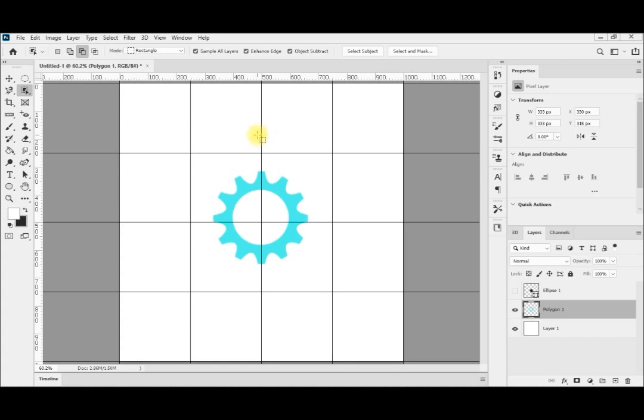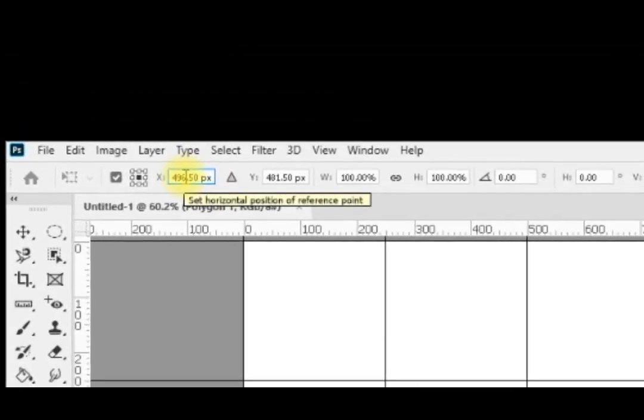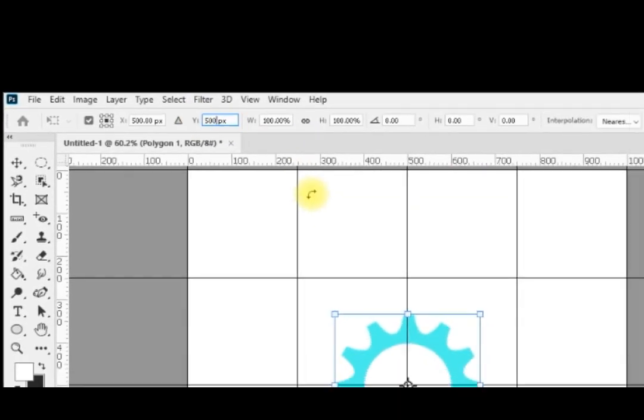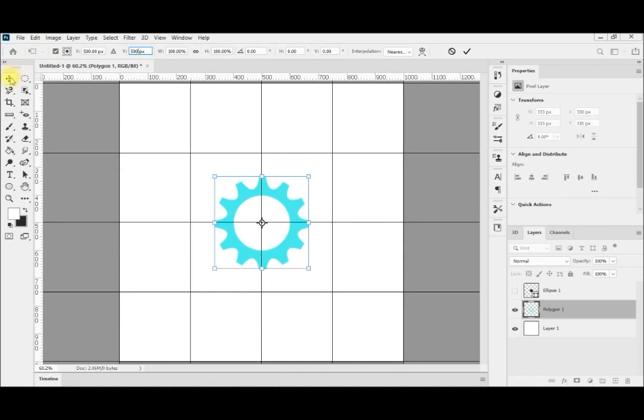Now if you want to place this gear perfectly in the center, you can press Control T. Now you can see the exact position of the center point. I can set this to 500, because this canvas is 1000 by 1000. Moving it to 500 places it perfectly centered on my canvas. And it is hollow perfectly from the inside.